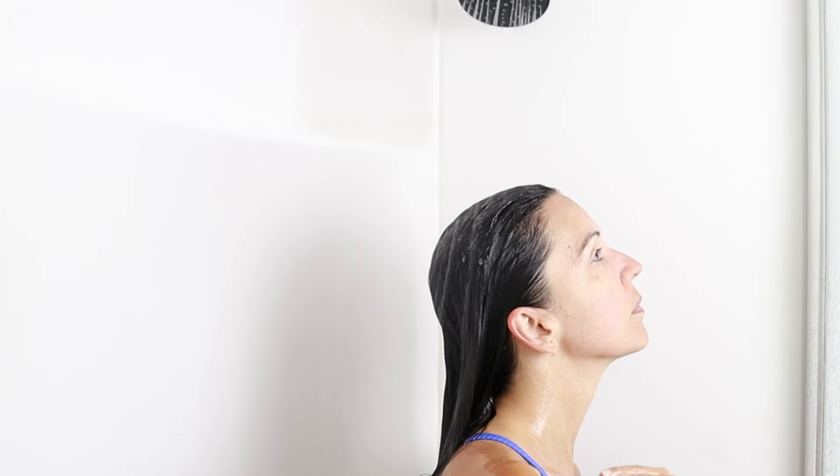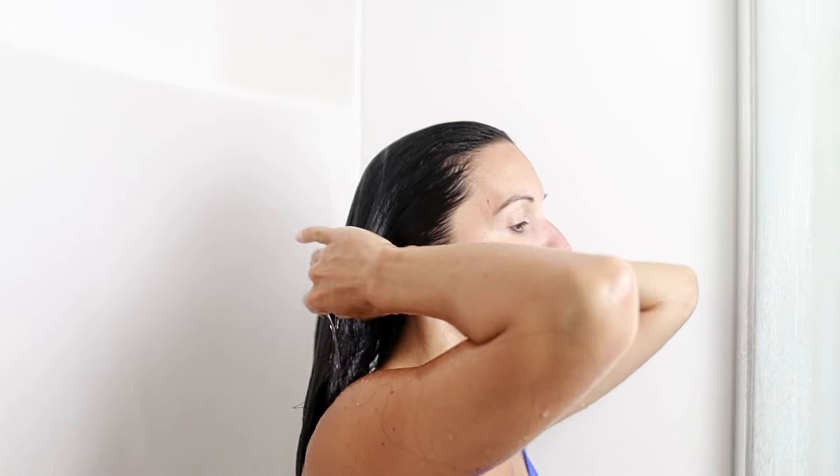In this video we are going to be getting up close and personal as I show you how to wash your hair properly at home. Let's get started!